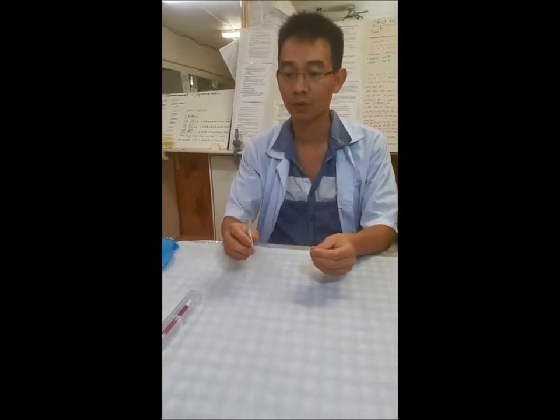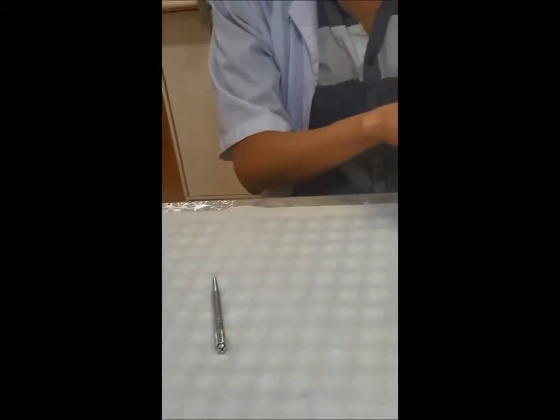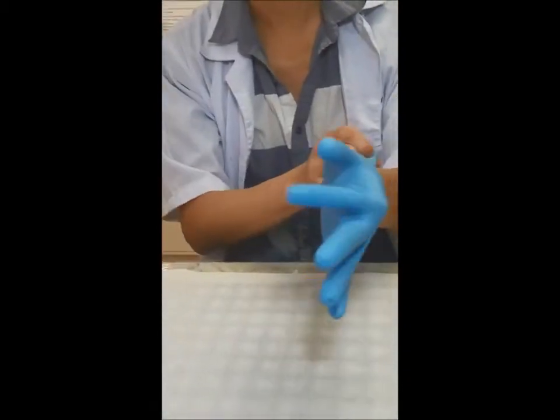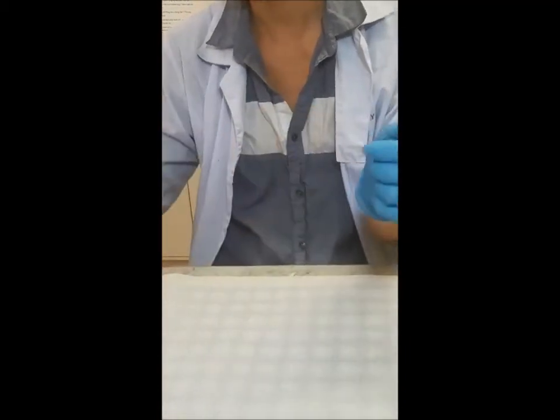Do not tighten it too much. And before you use the pen and the plate, make sure you put on the gloves. So when you work on clients or when you practice on the latex, make sure you wear gloves.